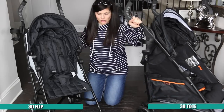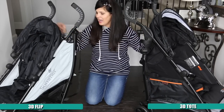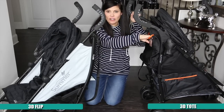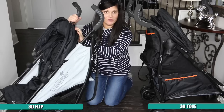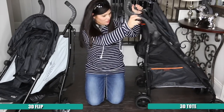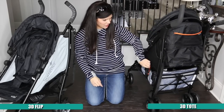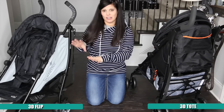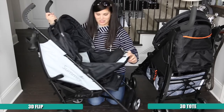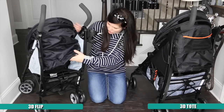They both have a cup holder on the side, which is great. The 3D Flip does not have the nice mesh pocket on the back of the canopy like the Tote does, and it also doesn't have the added pocket on the Tote. The 3D Tote also has two cup holders and toy loops — all of those things are not on the 3D Flip. But again, you have the flippable seat on the Flip, which is really nice, but you're going to miss all of that storage.